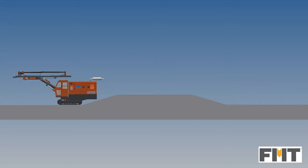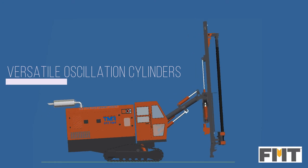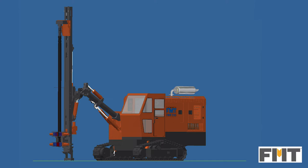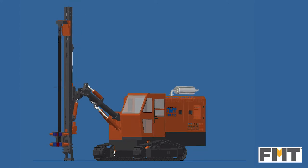The entire drill can oscillate back and forth with the help of two oscillation cylinders. The drill can also tilt forward to compensate for any obstacle in one of the tracks, showing the clearance after maximum tilt.